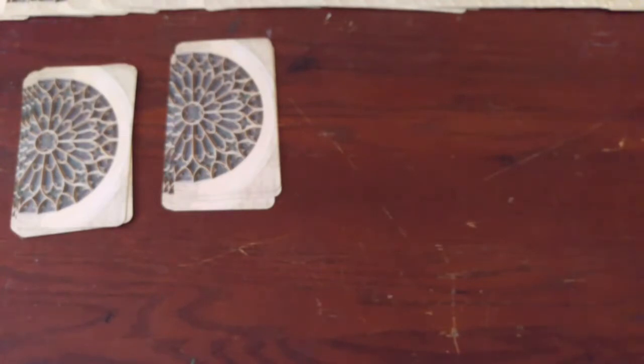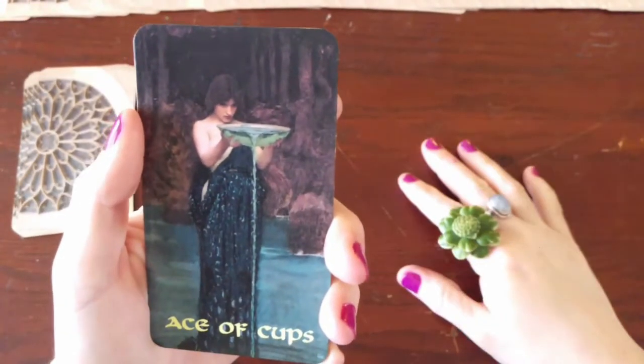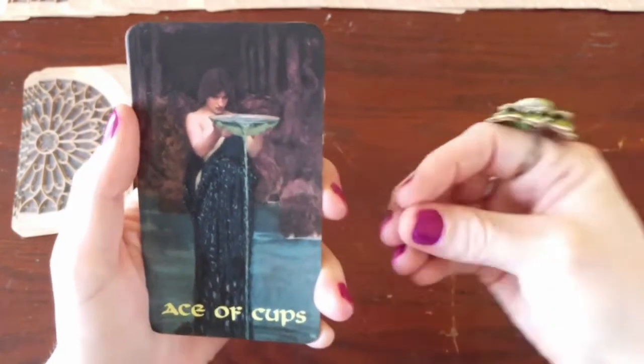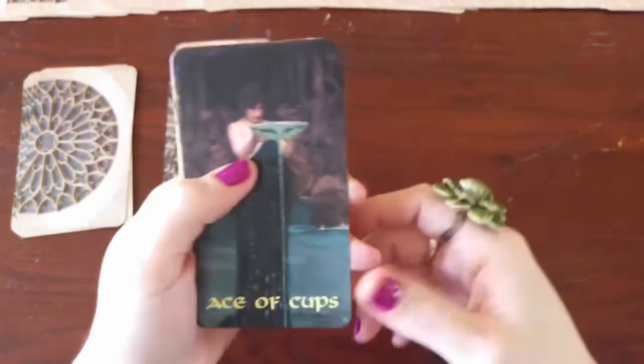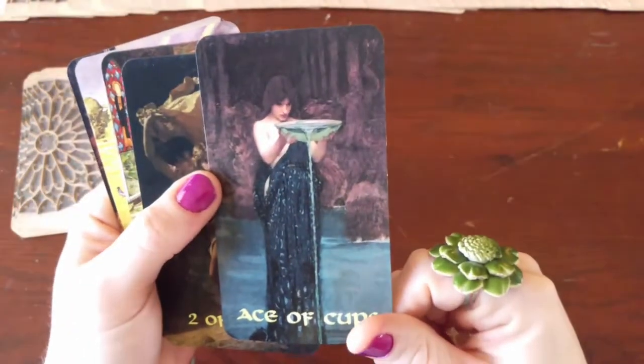I wasn't going to show you any of the Aces — they all look almost the same — but I'll show you how I mapped it out. This is my Ace of Cups. There's not really much to say with this because she's pouring the water out, and she just had such a witchy stance that I had to put it in here. That's what the Ace is to me right there — an overabundance of emotions, the start of everything.